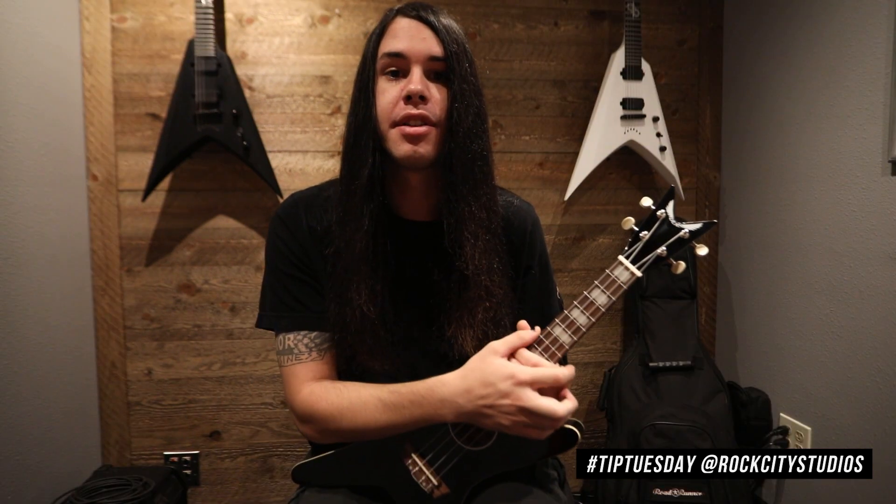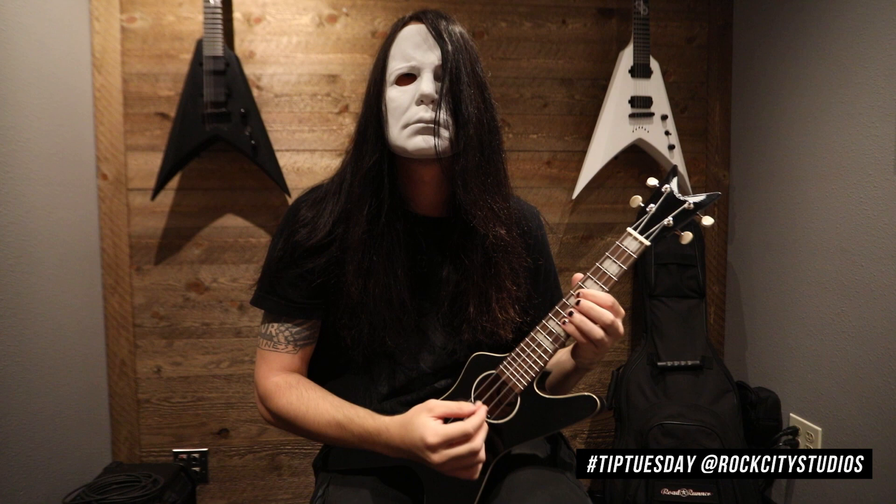Thanks for watching this week's edition of Tip Tuesday — Halloween edition.